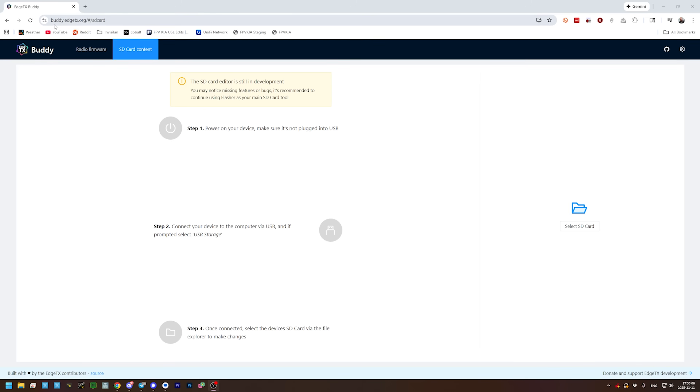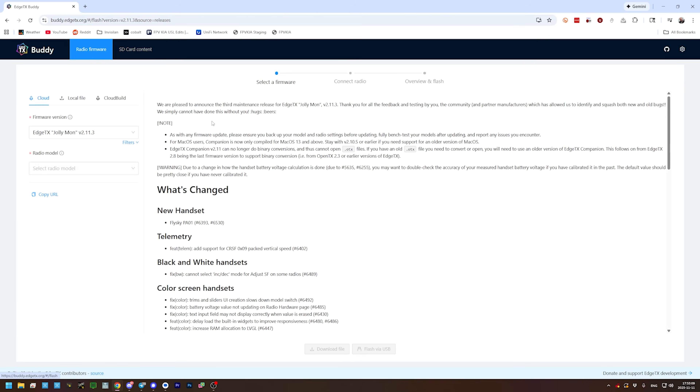The answer is EdgeTX Buddy. This website, buddy.edgetx.org, is how you flash your radio. And as long as you're there, you may want to flash your radio to the newest version. But it's also how you update your SD card contents. We're not going to flash the radio in this video — if you want instructions on how to flash the radio, you can go watch my EdgeTX flashing guide; I'll put a link in the video description below.